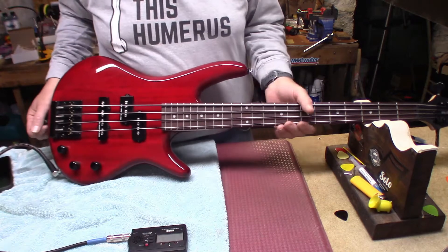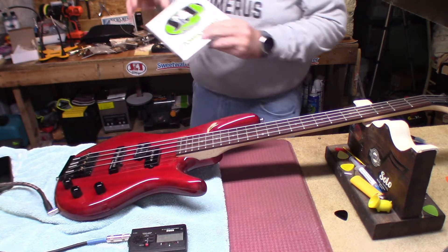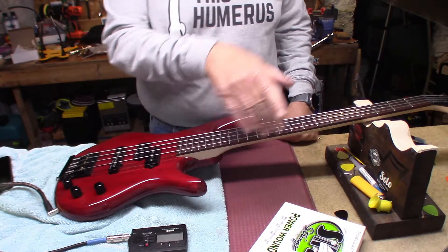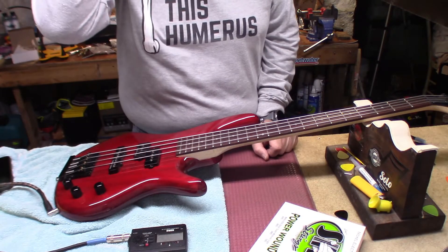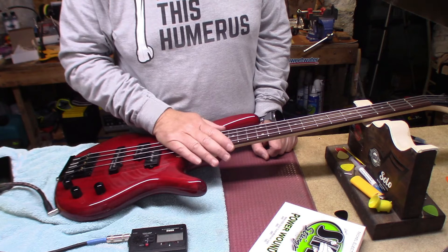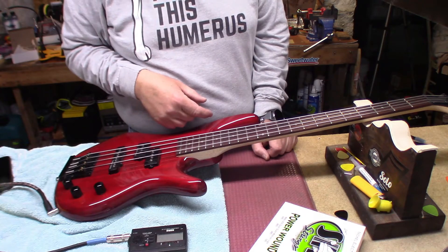To me it just sounds lifeless. So I got a hold of these guys — Stay In Tune short scale bass strings. We're going to go with a regular set of power wounds, they're 45 to 105, just like these. While we're at it, we're going to clean up the fret sprout, throw those on there, and see what happens.